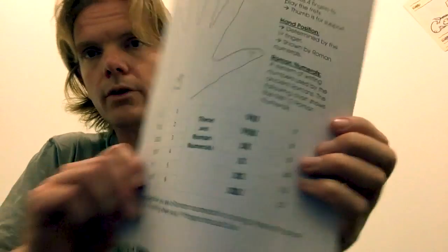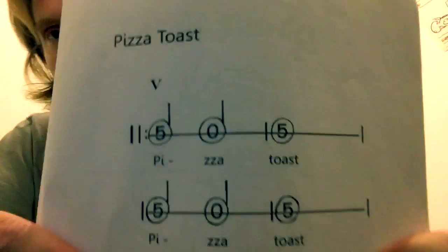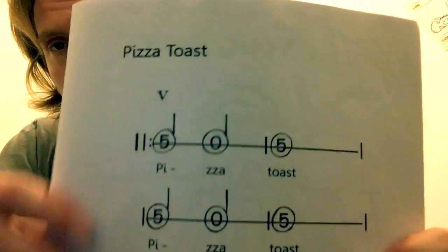I explain that position is shown by Roman numerals and show an example. If the student doesn't really know Roman numerals, I spend time on that — like, here's Roman numeral five, so you put your first finger on the fifth fret. Only in the newest book do I have a worksheet for Roman numerals, but you can just create one if you don't have it — it's easy enough.